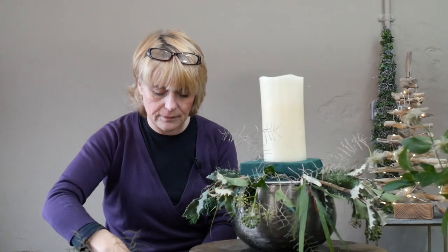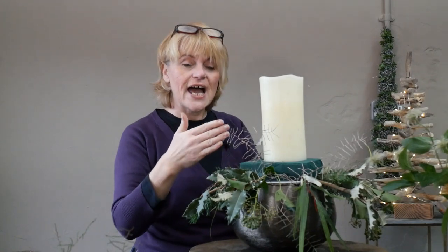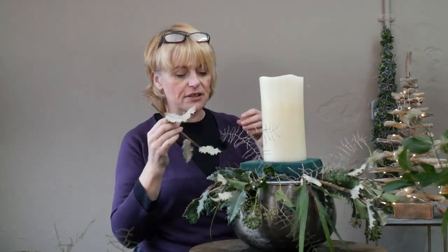Even though I'm working in almost a pattern of three — imagining three slices of cake in my circular design — I'm not trying to make it perfect. Flower arranging, and flowers and foliage growing in nature, don't grow in definite patterns, so we're trying to make this quite natural and informal.